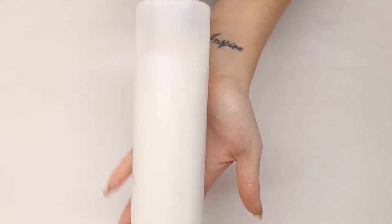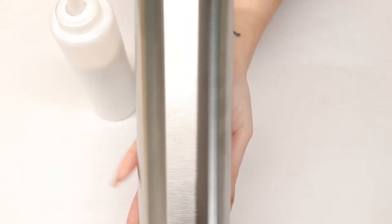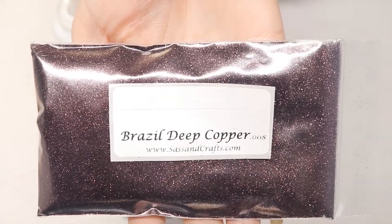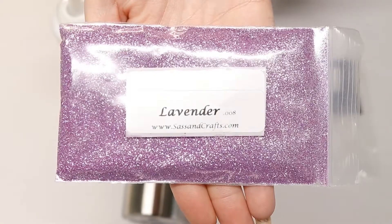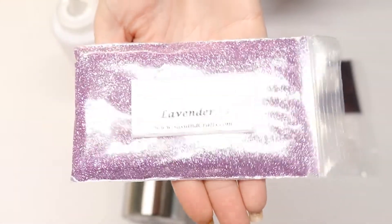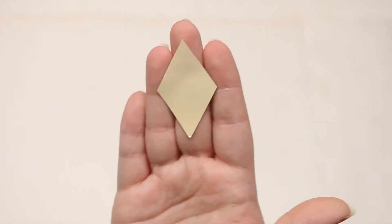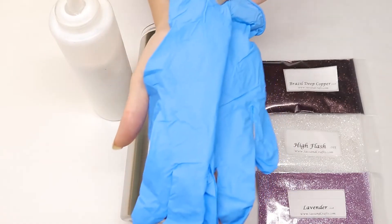For this tutorial we will be using Mod Podge, a 20-ounce tumbler, Brazil Deep Copper .008, High Flash .015, Lavender .008, a fan brush, a small detailed brush, diamond shapes cut from removable vinyl, and medicine cups and gloves which are optional.